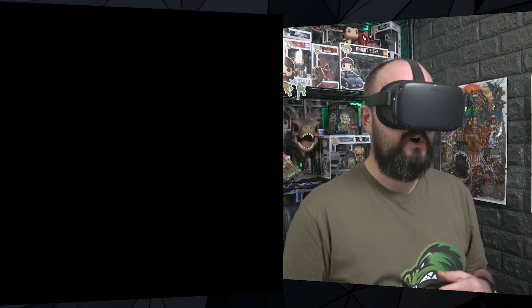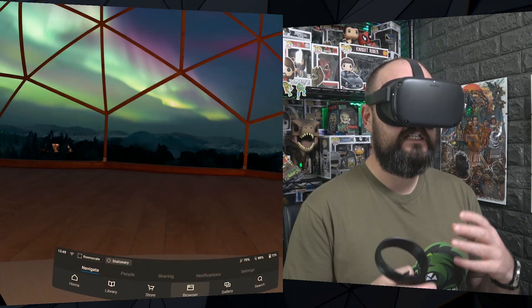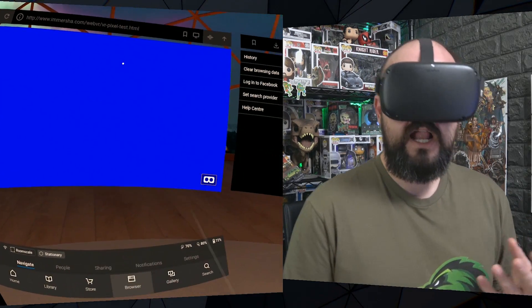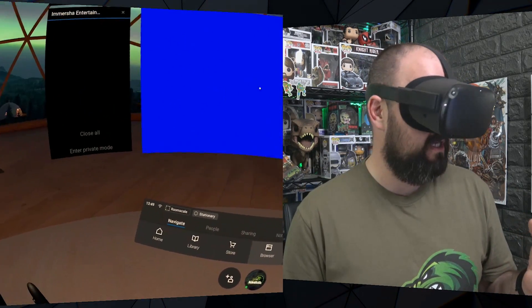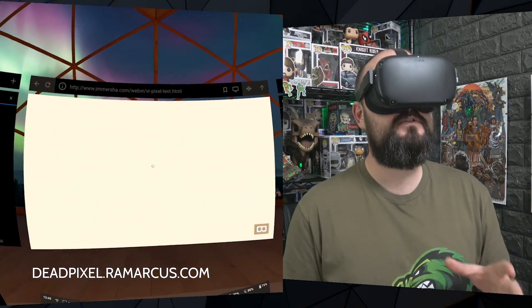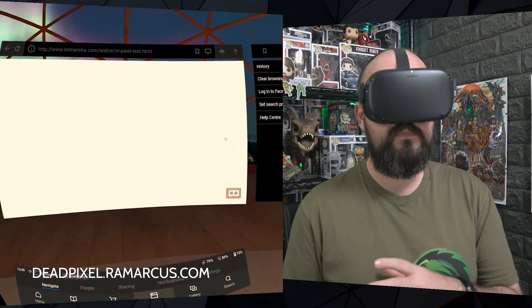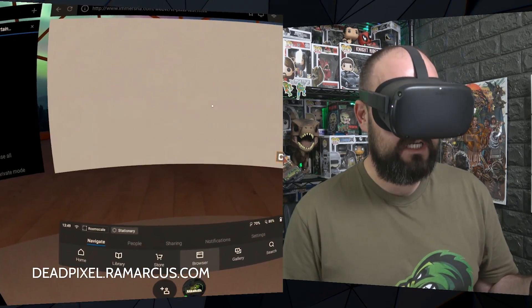It's a bit garish — if you press the home button on your controller, you can click resume again and it takes you back to just the web page. Let me know if this helps you, and if you've got any questions about how to use this I'll try and guide you. If you go to deadpixel.remarkers.com it'll take you to this tool. Thank you, Jeremy, for creating this — appreciate that, mate.